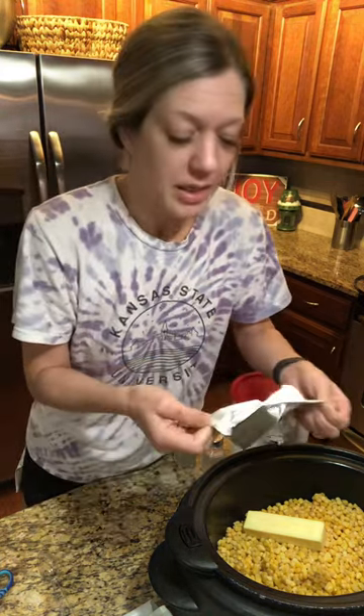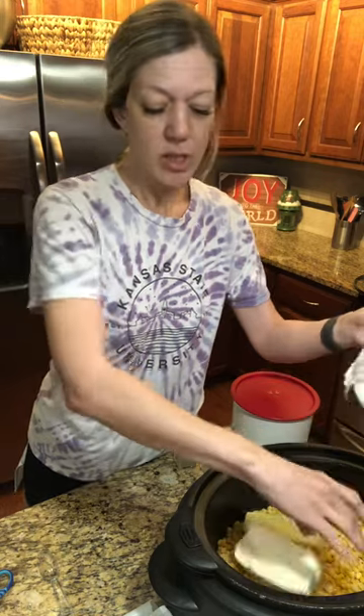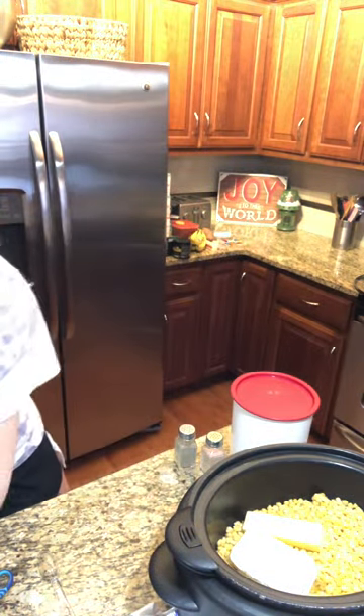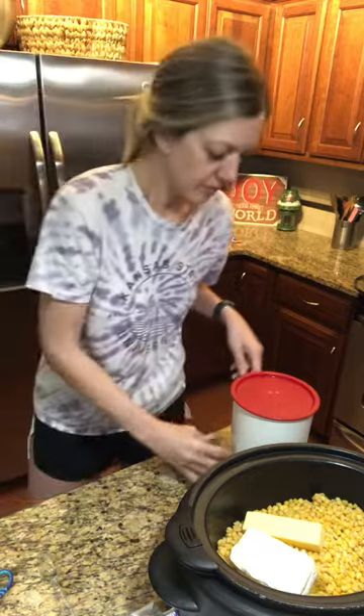Opening this package of cream cheese is like trying to get into Fort Knox. I just dropped the whole thing in there, and then I'm going to do a little bit of pink Himalayan salt — that's just the salt I like.